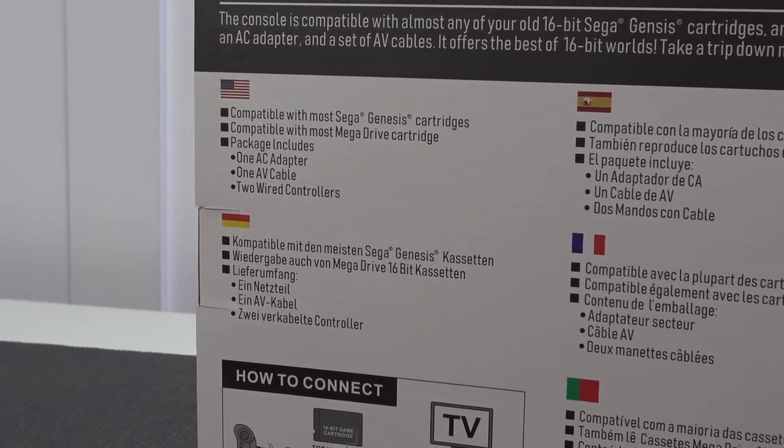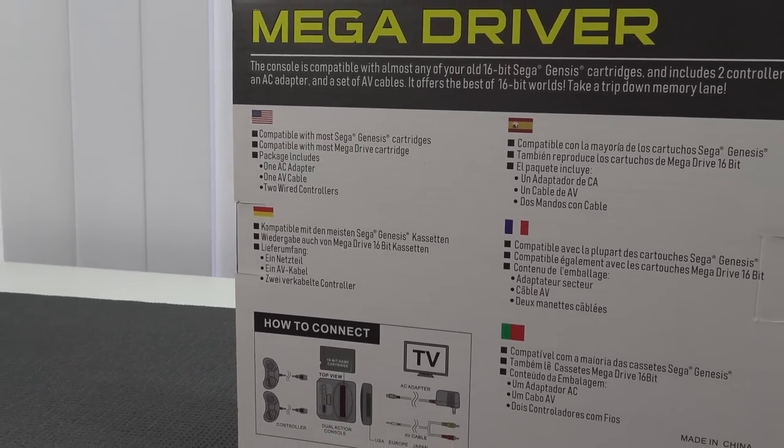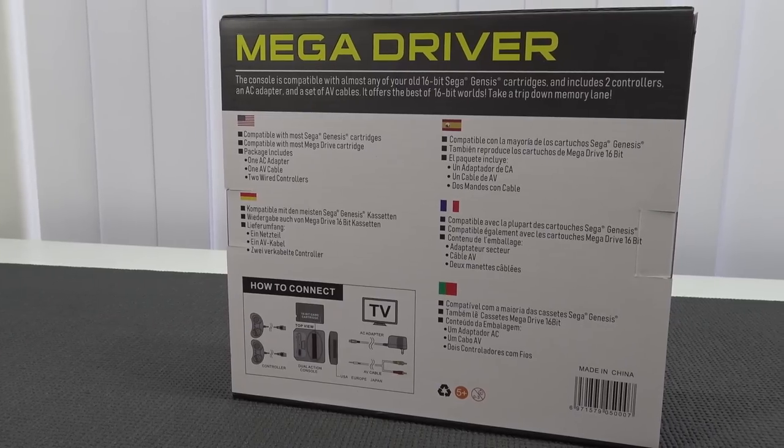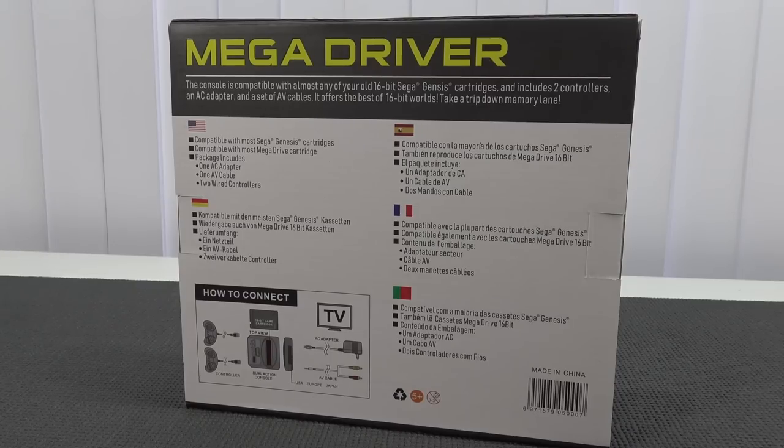At the back we can find some information about what comes inside, which we'll show you later on, and an overview of how you need to connect it. So this thing is called the Mega Drive clone - let's see how Mega Drive it really is and whether it sounds like it should.